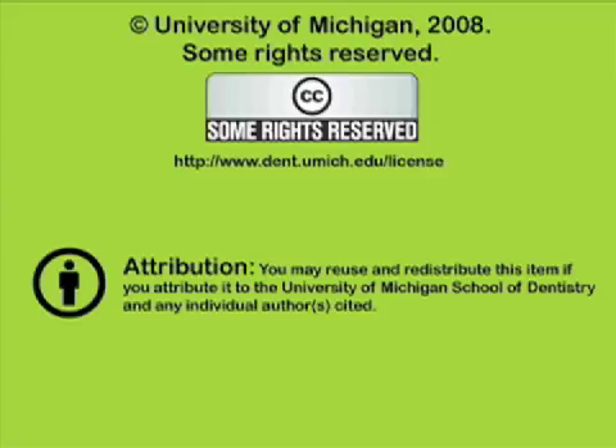You've been listening to a presentation from the University of Michigan School of Dentistry, which is dedicated to supporting open learning and open educational resources. This recording is licensed under the Creative Commons — it may be reused and redistributed for non-profit use. Please attribute materials to the University of Michigan School of Dentistry and redistribute under this same license. For more information, visit www.dent.umich.edu. Thank you for joining us.